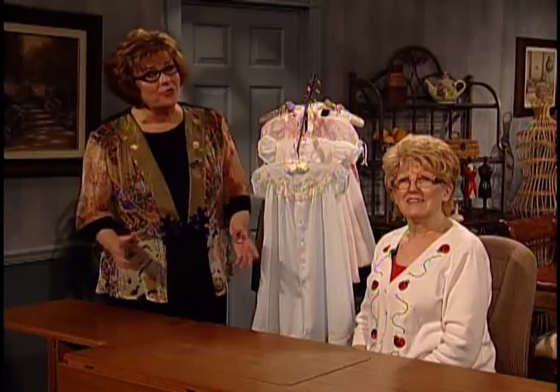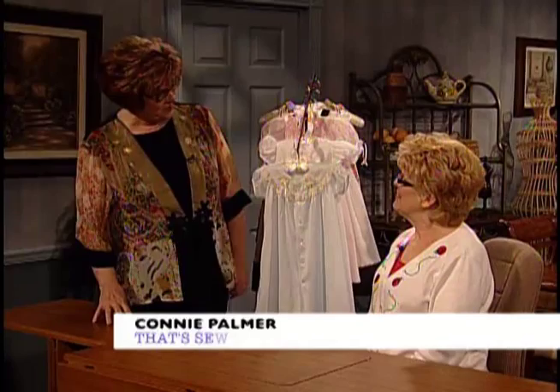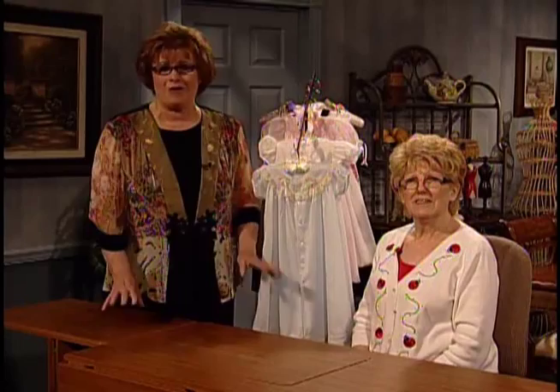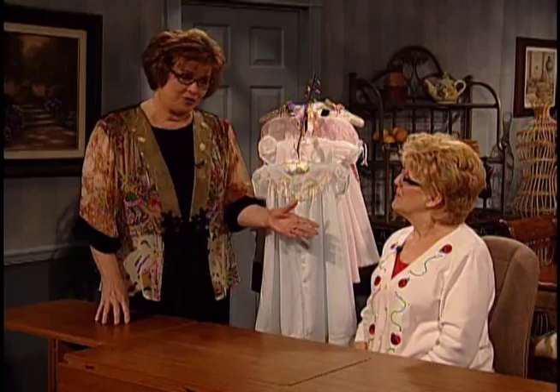I am so pleased today to have our Martha Pullen Company So Beautiful guest DVD artist Connie Palmer. Connie, thank you for being here today. Oh, thank you for asking me. Connie is the owner and designer of That's So Connie. She's a Martha Pullen educator, a licensed teacher, and she teaches at all of our Martha Pullen events. I would like to tell you how this all happened and Connie, I'm just so thrilled that you are here.